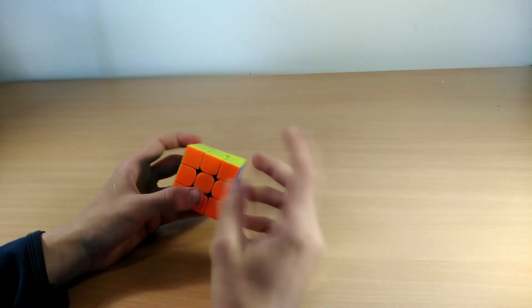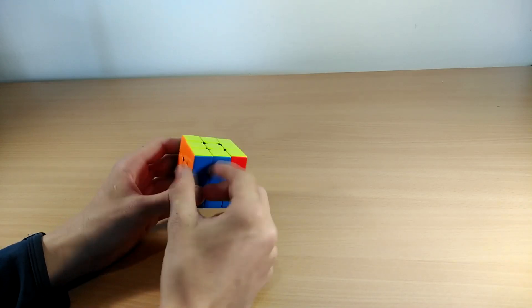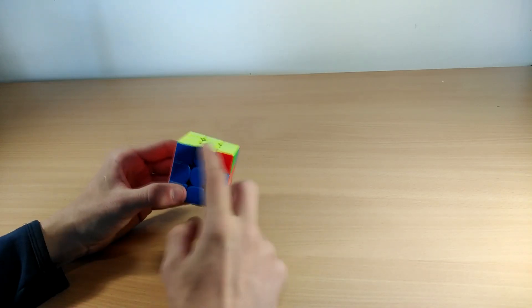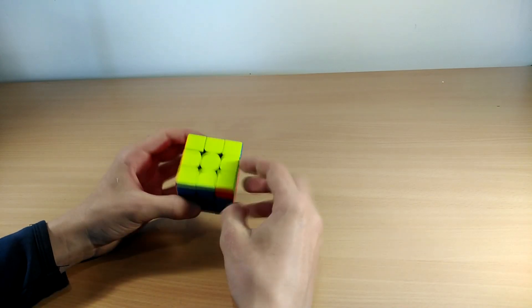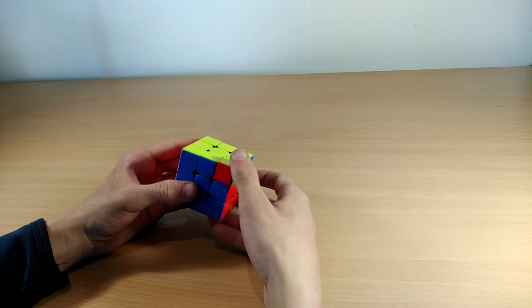The next one is the Ja perm. You know it's a Ja perm when there's a free bar like this and a two-bar connected to it, but not here — the two bars are in front of you. It looks like an L shape, which is actually how it gets its name.